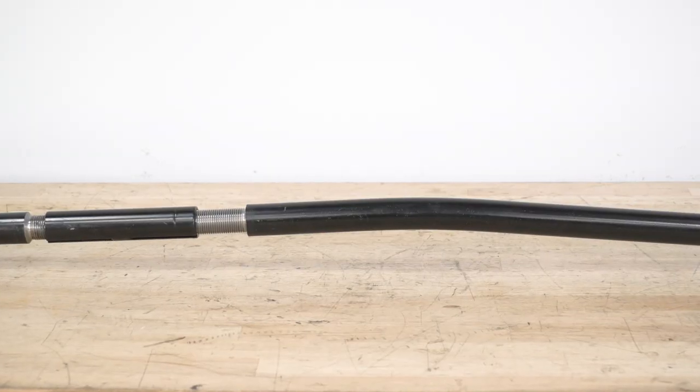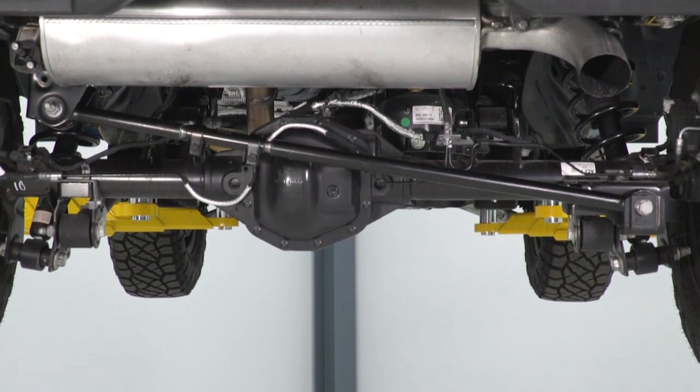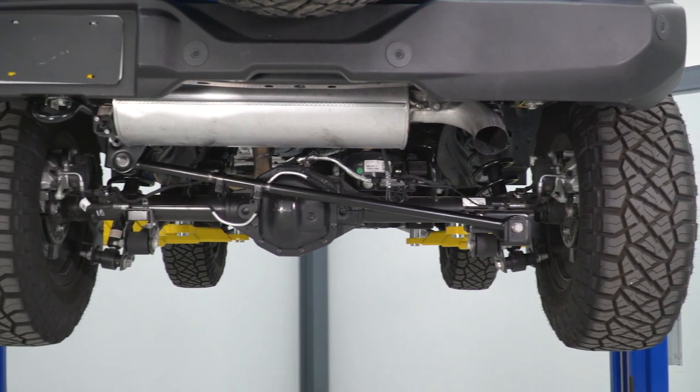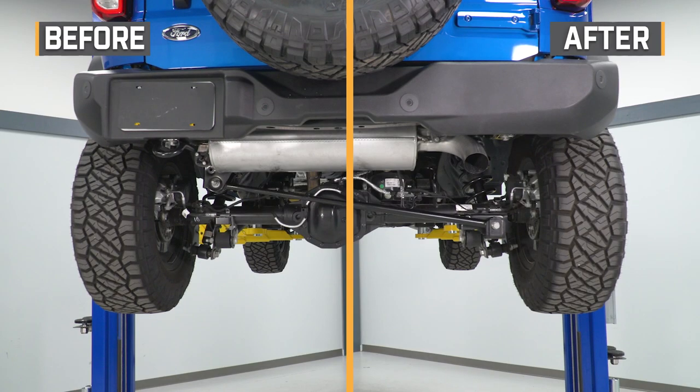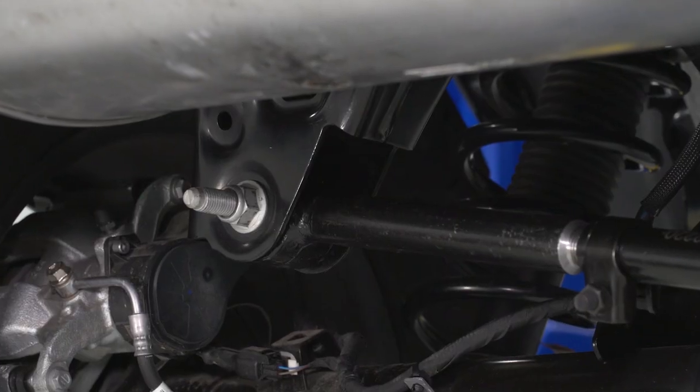This will come in at roughly $200, which is a more affordable choice while offering solid construction and a lot of room for adjustments. What I really like about this choice is that it has a collar to adjust it, whereas some other choices may be single-adjustable, meaning you have to remove one end of the track bar in order to adjust it and reattach it, while this can stay on the Bronco. This will also have a forged steel construction, making it incredibly strong, as to where some other choices may be made of DOM tubing. It will come down to your application and how hard you're wheeling your Bronco, but if you're looking for a strong track bar at an affordable price, then this is a great pick.